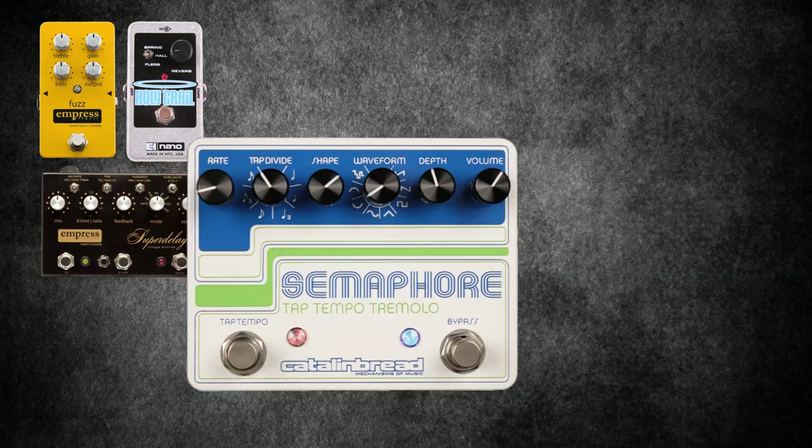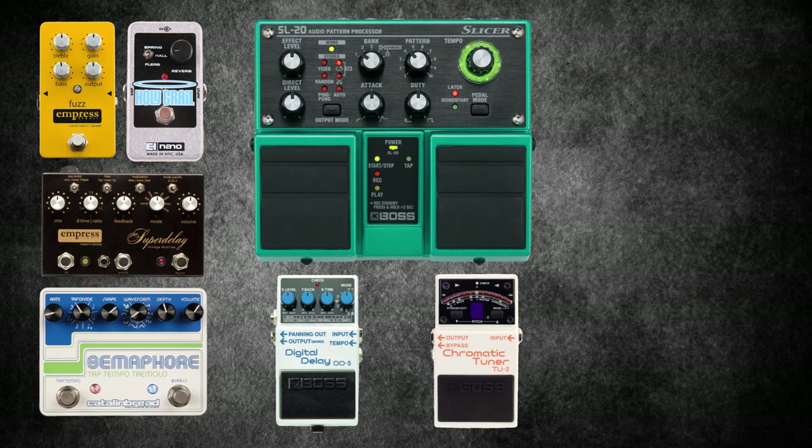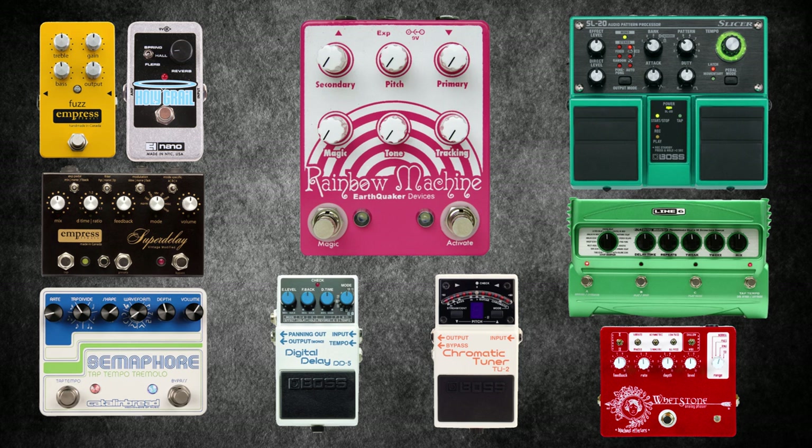The Boss DD5. The Boss TU2 tuner. The Boss SL20 Slicer: it instantly transforms a guitar, bass, keyboard or vocal into a pulsating groove instrument — use it to create percussive melodies, loop recordings and panning. Line 6 DL4. The Whetstone Analog Phaser by Blackout Effectors: a vintage sounding phaser coupled with modern parameters for subtle or over the top sounds. The Earthquaker Devices Rainbow Machine: the easiest way to describe this pedal is to imagine a pitch shifter that has been eaten by a My Little Pony — it creates a magical, mystical mess of harmonics.